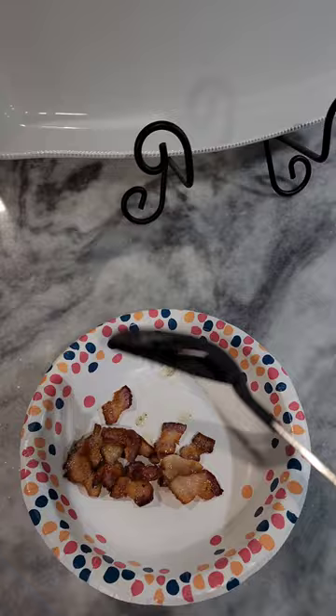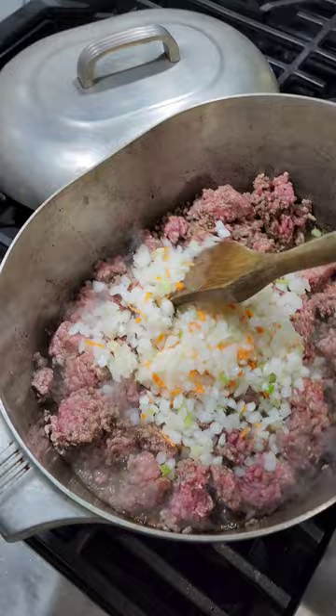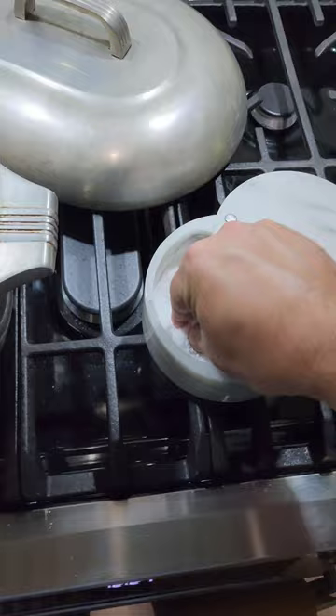Brown and set aside. Add a pound and a half of ground beef, then add a little mirepoix and some fresh garlic. Let that all cook together for a little bit. And can't forget the salt along the way.